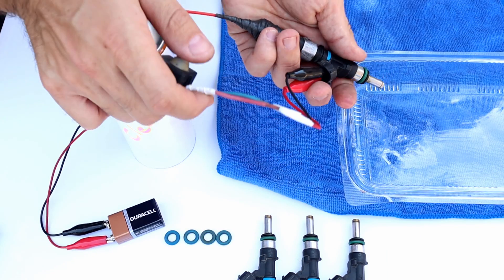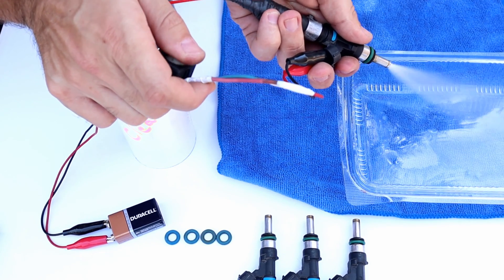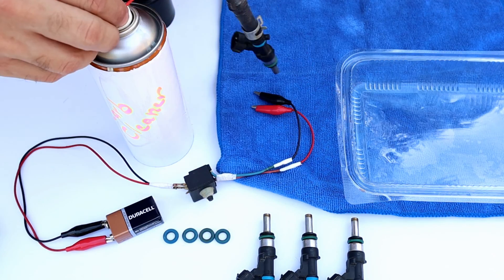Clean it again for a better fuel flow. When you're done, make sure you release all the pressure on the hose and then remove the hose.